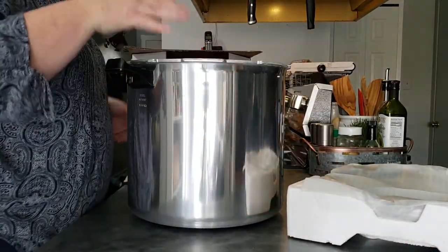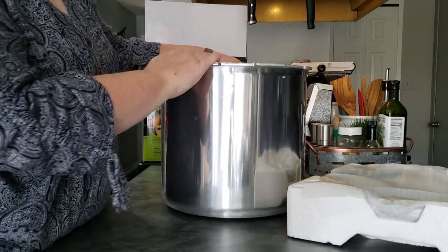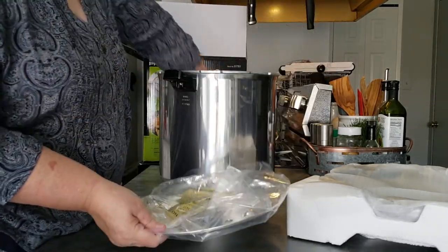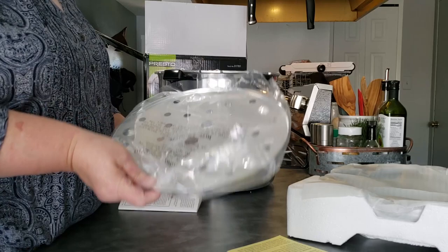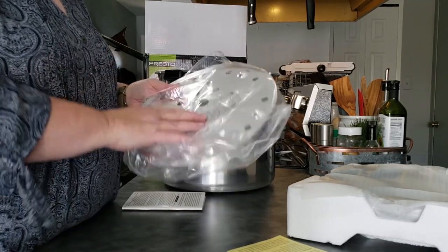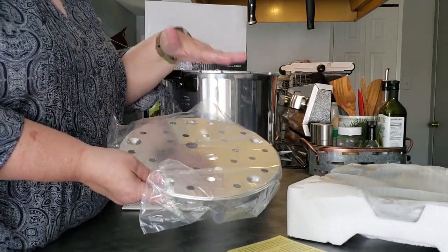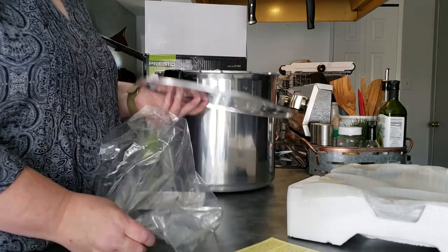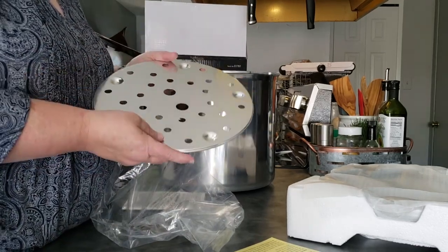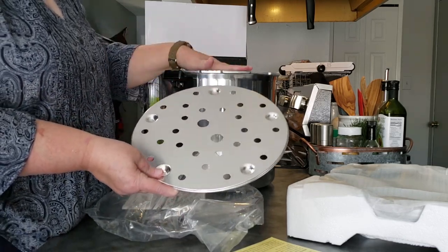Inside the box you have the pot. On the inside it comes with your canning rack, which you're going to need. Because this is a canner that can actually hold two tiers, you'll have to purchase a separate canning rack to separate the two layers of jars — you don't want them touching. You can find these at garage sales, thrift stores, or on Amazon. You'll need a second rack if you plan on doing double-layer canning.